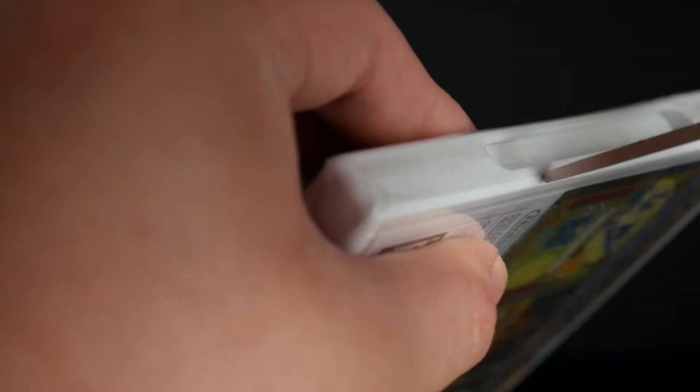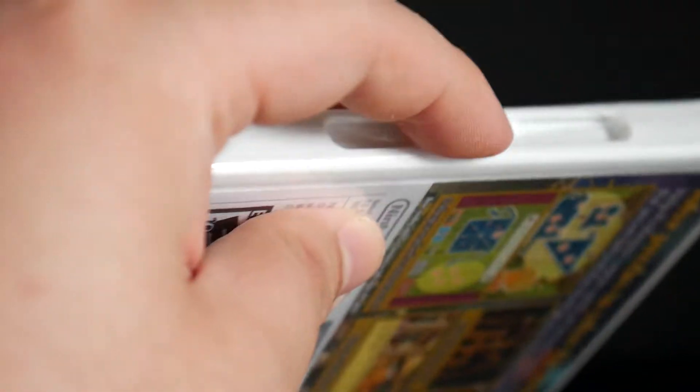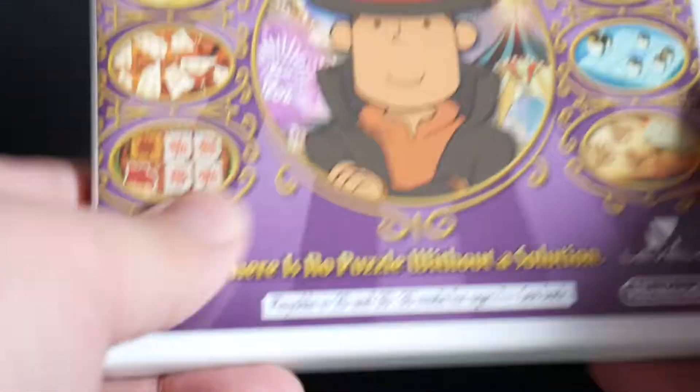Let's get the shrink wrap off without damaging the box. The front part was partially open already — split open — but most of the shrink wrap is still there. So we'll open it up.